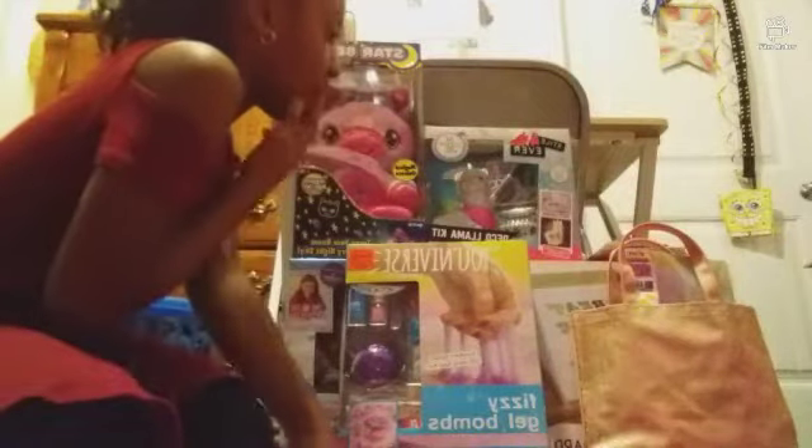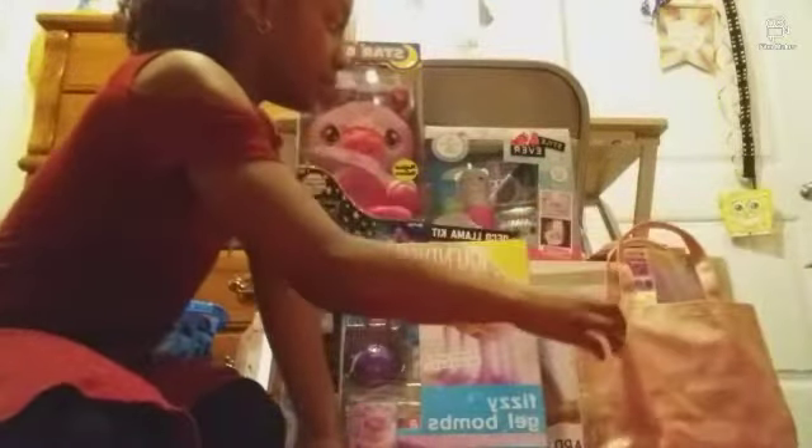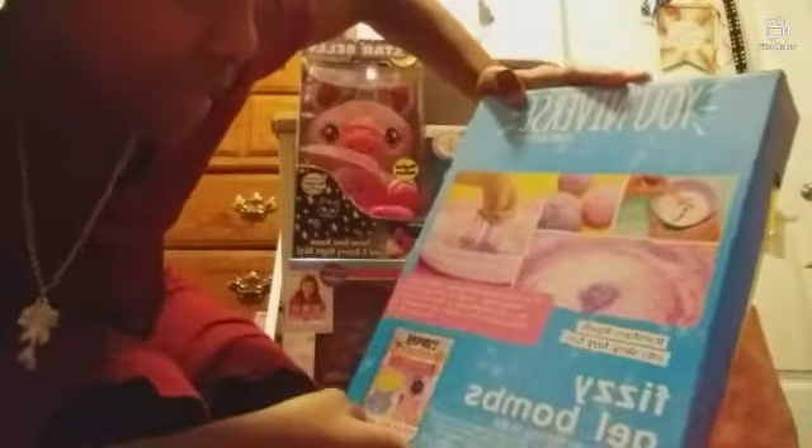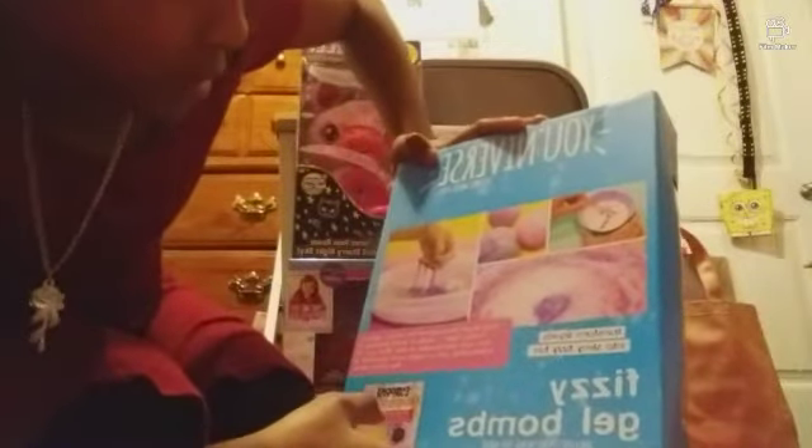The first thing I want to show you guys that I got for my birthday is Fizzy Gel Bombs. It's pretty much bath bombs that you can turn into slime — you can see the girl holding slime in her hand. You use the bath bombs from the packet, mix it together with the stuff, add water, and it should have instructions. We're not going to open this today, probably another day because it's about to be nighttime.